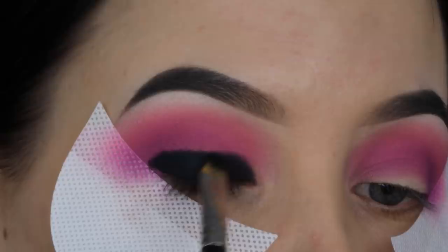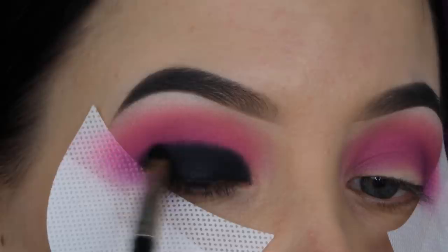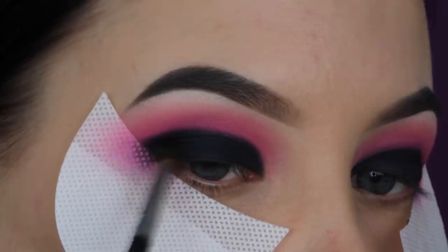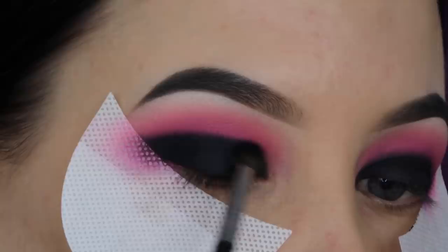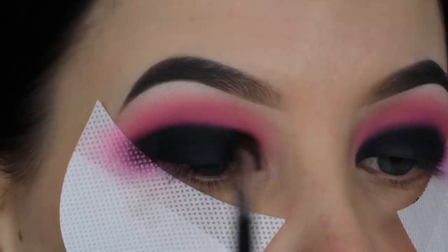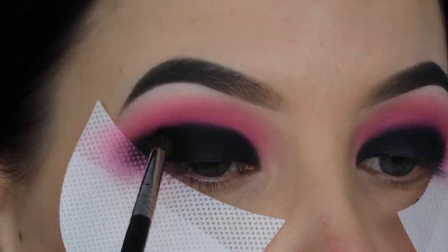I'm blending the liner upwards so it's not super harsh. Then I'm taking black eyeshadow with a Morphe M507 brush and applying it on top of the edge, blending it upwards towards the pink. At this point it looks quite harsh, but don't worry — we're going in with a few more shades to make the transition look better. There's always this point doing a smoky eye where it looks weird, but everything will be fine.